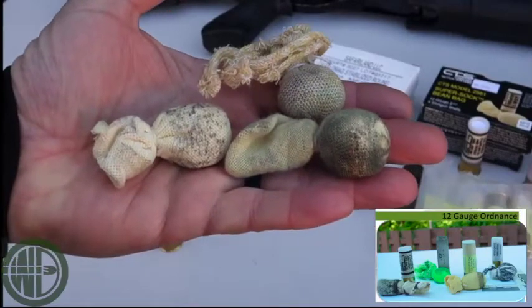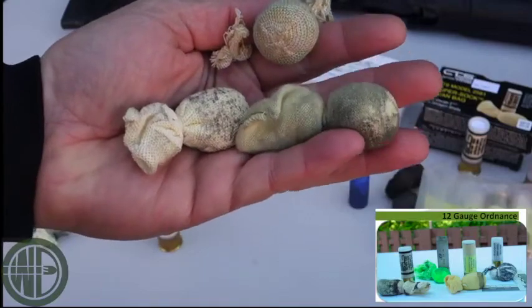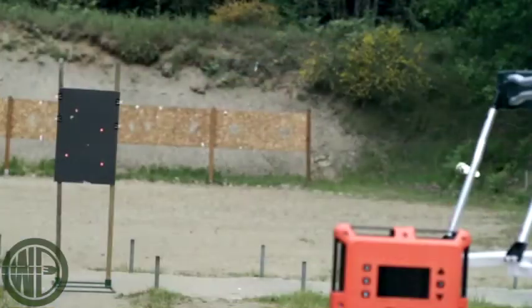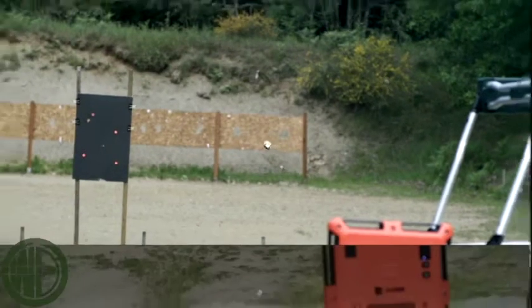But at the end of the day, you're going to hear the same thing you always hear from us: test your own. There's a variety of things you can do to evaluate these rounds — Doppler radar, chronographs, ballistic simulants, and just common sense on how these would be deployed and how to use them effectively in the field.